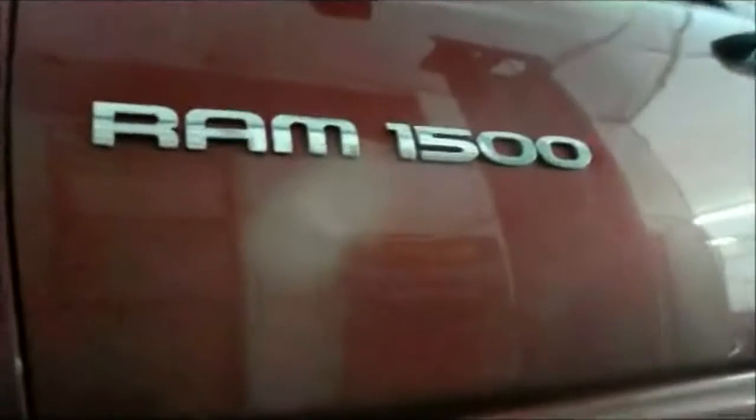Here we have a 2007 Dodge Ram 1500 with a 5.7 liter engine. What we're going to be doing today is changing the oil and filter on this vehicle. I have the vehicle up on the lift and I'm going to show you where it's actually located — the easiest way to see it is to just look underneath here.